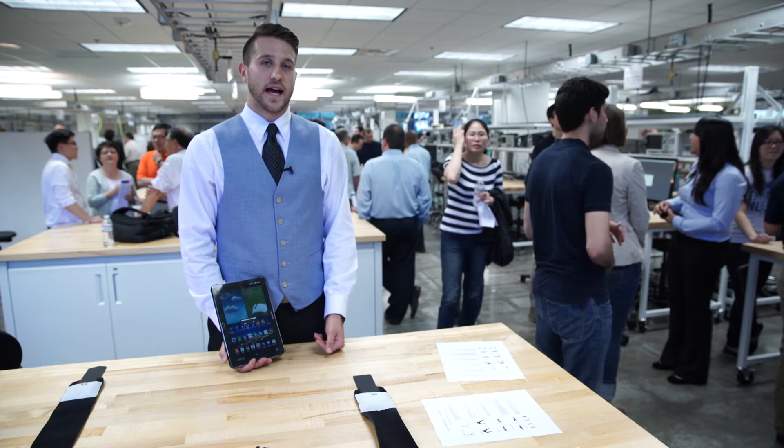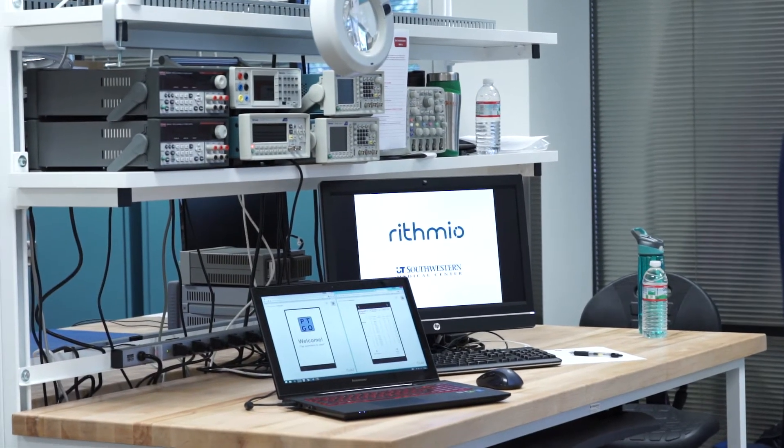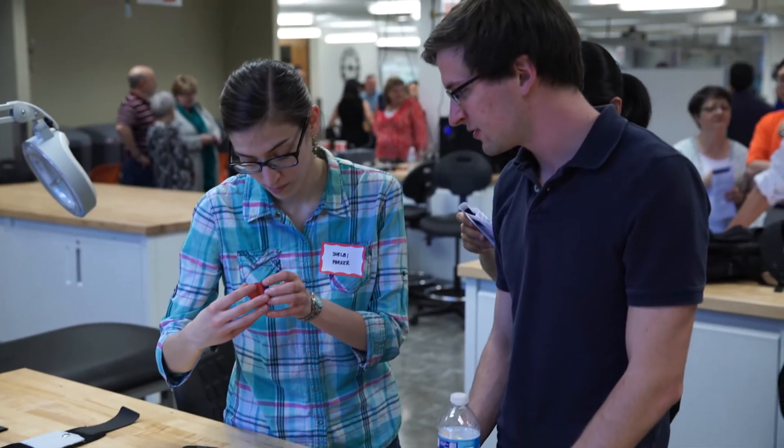Some unique challenges that my team had to overcome were providing a very specialized system to a group of people who didn't know how to acquire such a system.